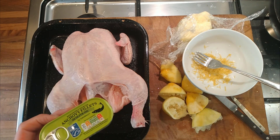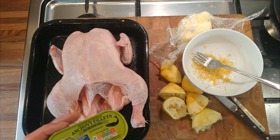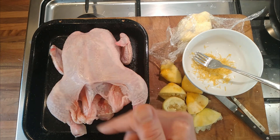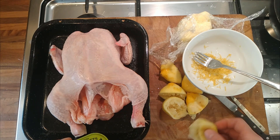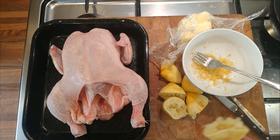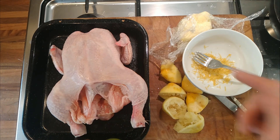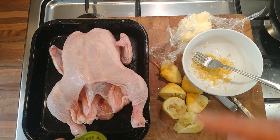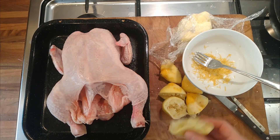I've got a separate project for the anchovy fillets themselves, so I don't need the oil for that — but I don't want to waste it. So let's use the anchovy oil in the butter that we're going to put underneath the skin. I've also got some squeezed-out lemons, so let's put those in the cavity and see if that makes a difference. I'll also put a little bit of lemon zest into the anchovy butter.